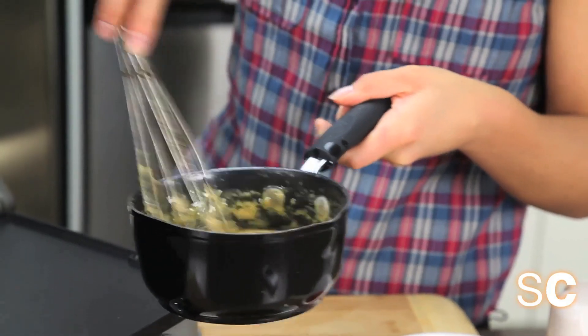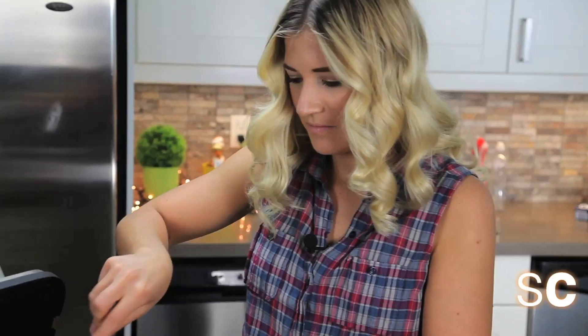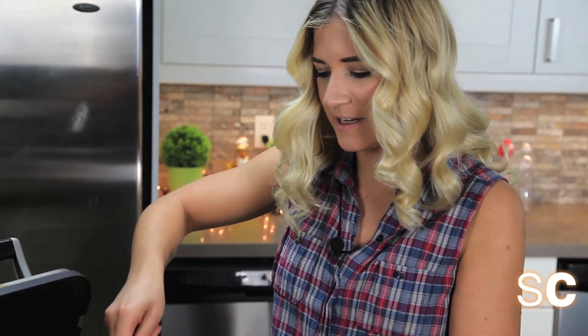After you have combined your milk and the cheese you get a really cool consistency that looks like brains. Don't worry — the brains will go away and it will look a lot more appetizing when it's done.